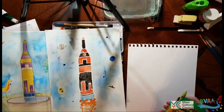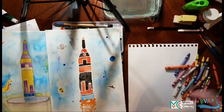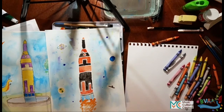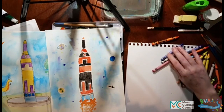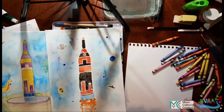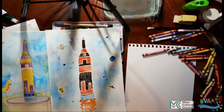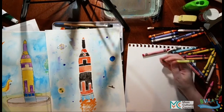We've got a box of regular Crayola crayons. You can draw first with pencil or you can just color them in directly with crayon. We haven't done a green one yet, so let's do a green one.